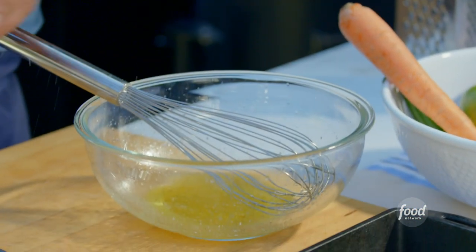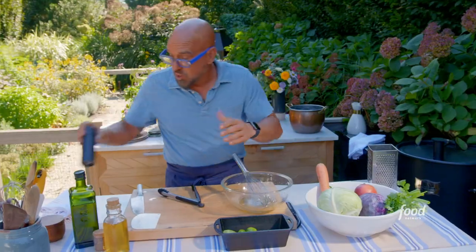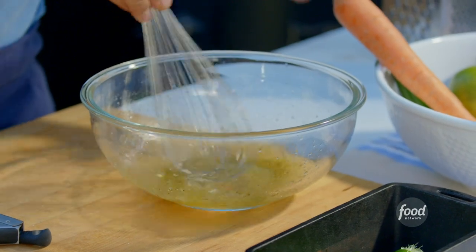Now, this may not seem like a lot of dressing for the amount of slaw that we're making, but once we put the slaw in the dressing, it's going to start releasing its liquid and give us more dressing. So we don't want to put too much in.